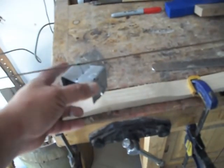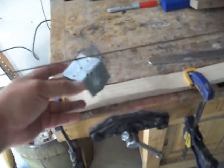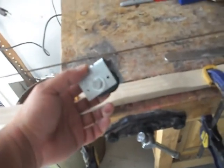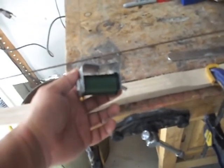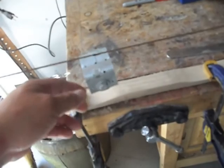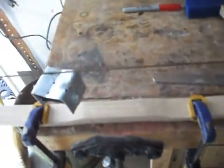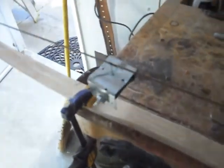I've got my little homemade string server here. It's just a piece of metal with a bolt going through it, and it's holding the serving string. When I serve the string, I usually go in the direction of the twist of the string. That way it'll help tighten it up.